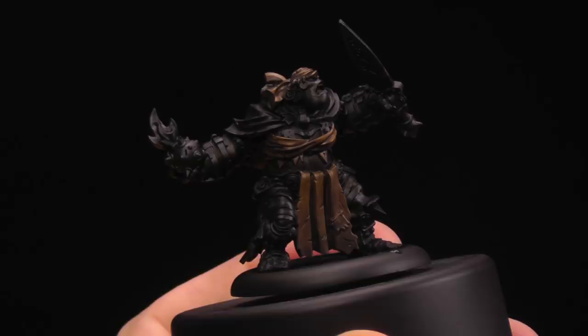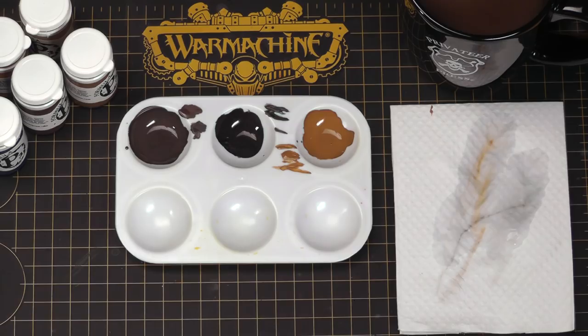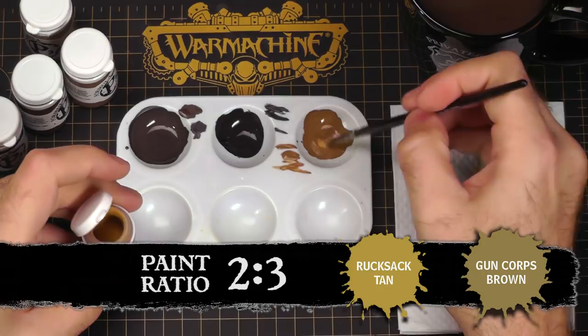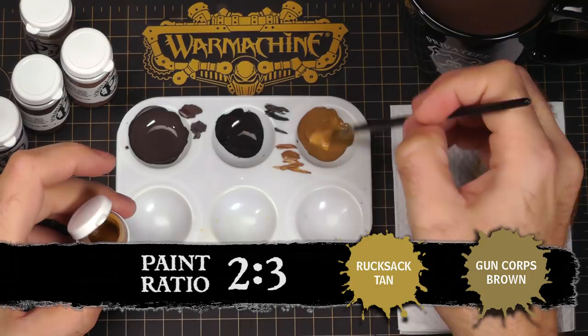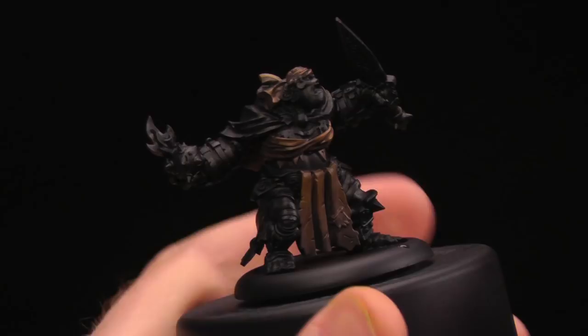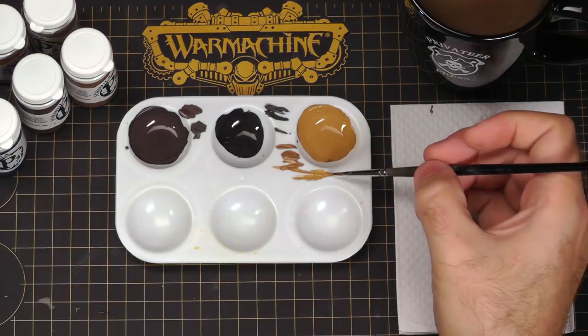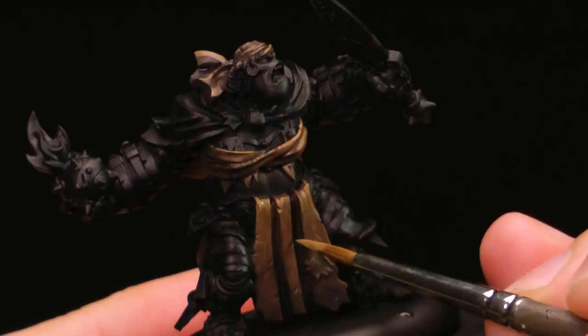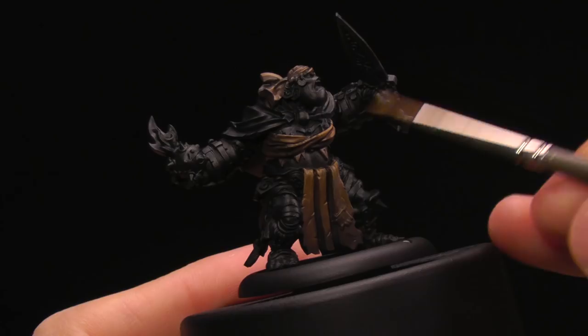Now that I've reclaimed and done all my shading, I'm going to do my first highlight by adding some Rucksack Tan to my Gun Corps Brown. This is going to shift the color towards yellow without doing too much to the overall value. The yellow will help make the leather look more tattered, worn, and ragged — like it's been out in the weather. It also makes it more dynamic and contrasty. Being messy and sloppy here just adds to the texture. With a dark line in the recess and a highlight ding, it really helps showcase the worn look.